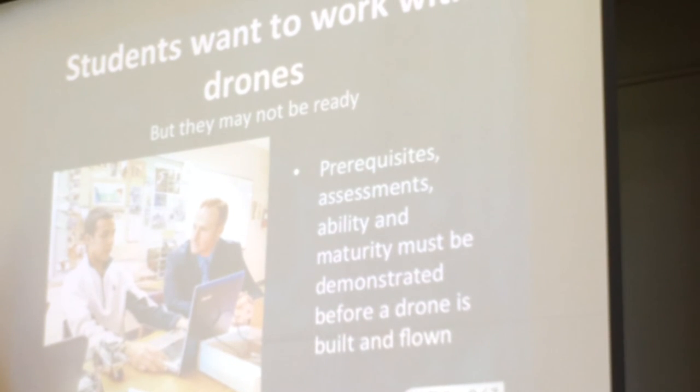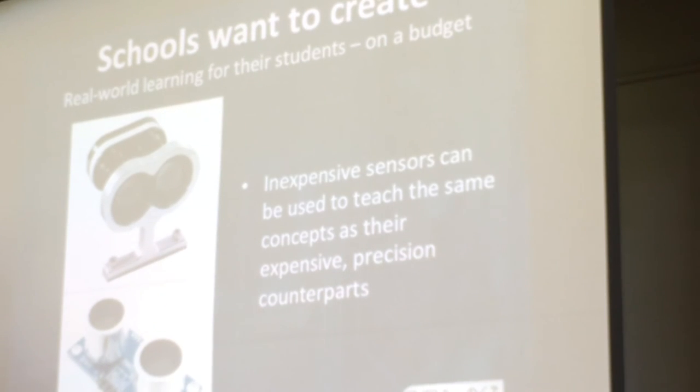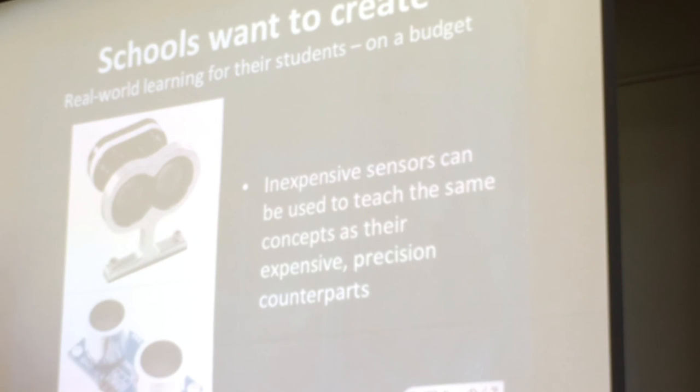Students want to work with drones — everybody sees them, they're cool, they're neat. We're actually making these things safe and functional. So we work on prerequisites, assessments, ability and maturity. We're making sure that we're not just providing tutorials, but also working towards developing assessment materials to give teachers the tools to assess whether their students can actually handle this and give students feedback about their own learning. Schools want to create, but often have to do it on a budget. The same concepts that come with a $650 LiDAR can be taught with a $40 ultrasonic rangefinder, and we can still teach the same concepts and functionally similar code.